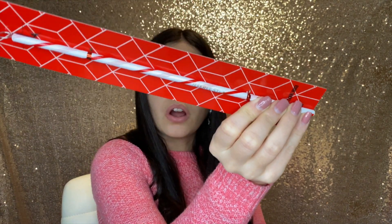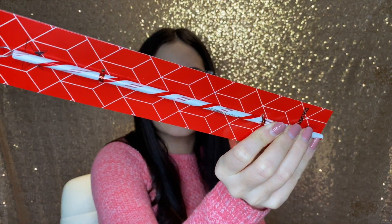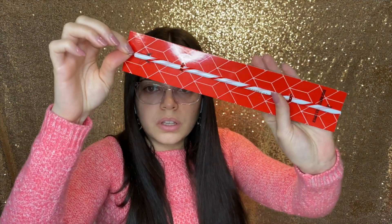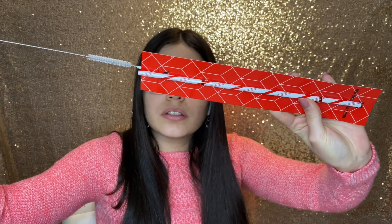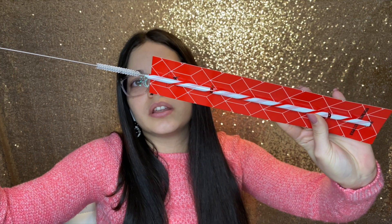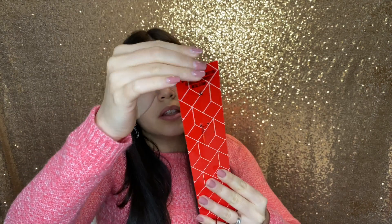The next thing is this reusable straw. It has like a candy cane design in it — it's pretty cute — and it also comes with a brush right here so you can clean your straw. This is really cute. I am really into smoothies in the morning so I'm gonna give these to really good use.